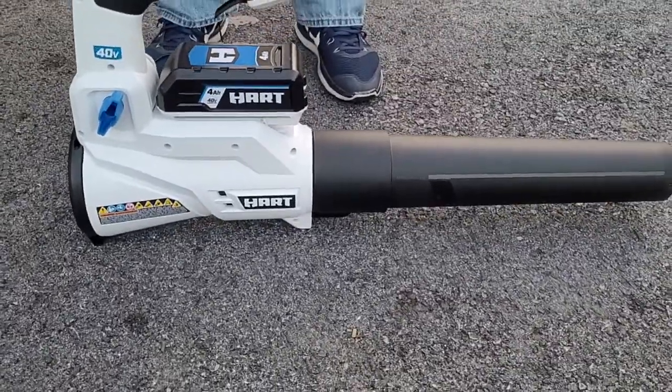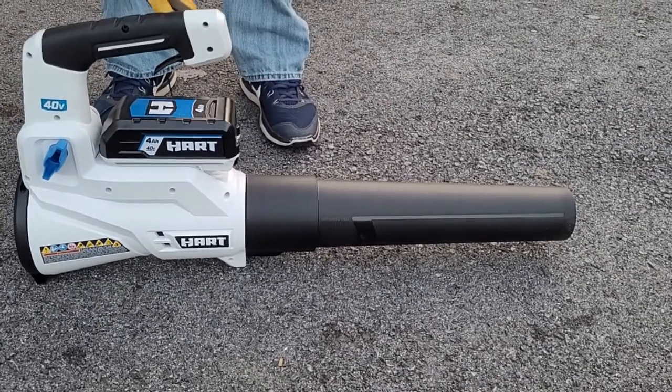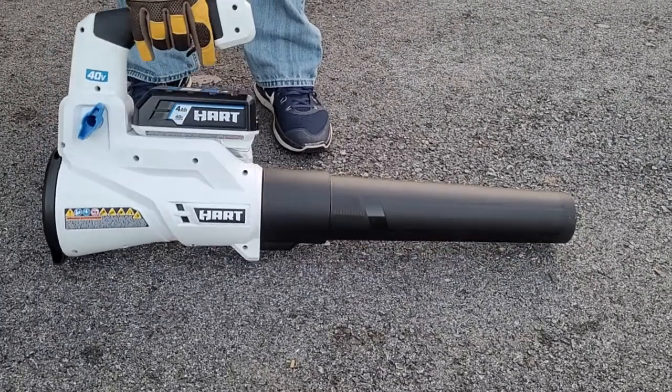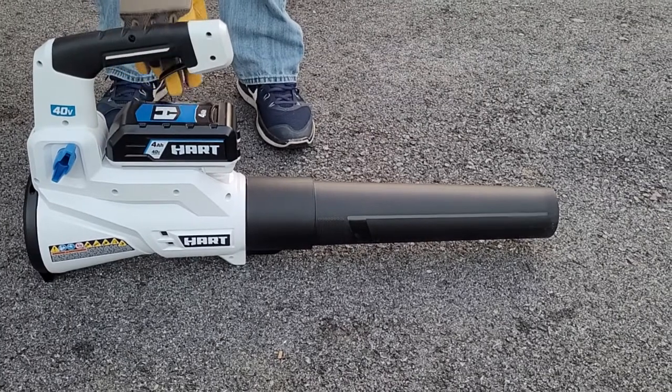Now, is it the best plastics and polymers? No. But for the most part, compared to everything else in this price point, you can't beat it, to be completely honest with you. The heaviest part of this is the battery.